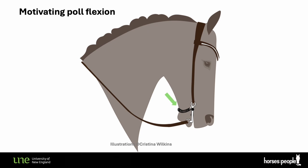Why? Because the curb is a powerful lever, and it is very easy for the rider to underestimate the amount of force the horse is receiving. Very easy to put more pressure than the tissues can actually cope with.